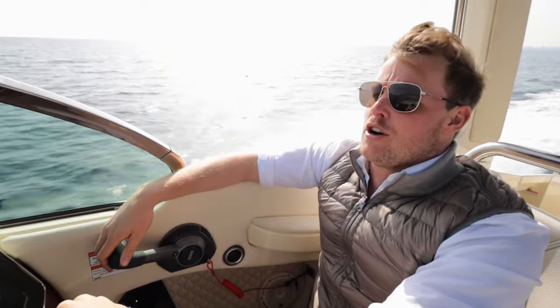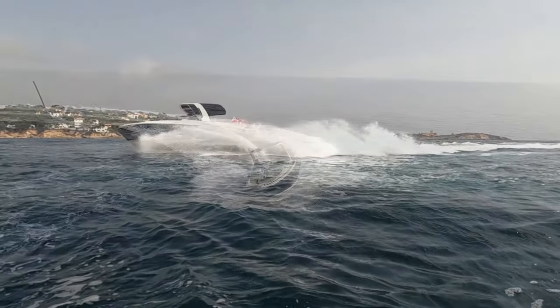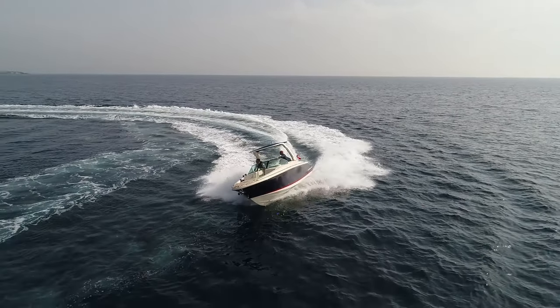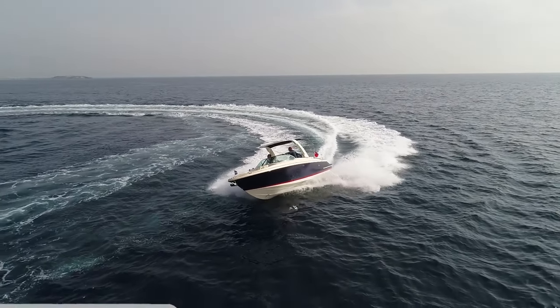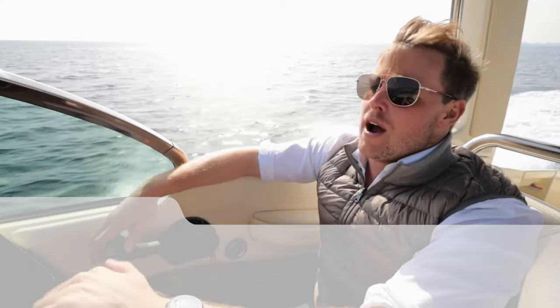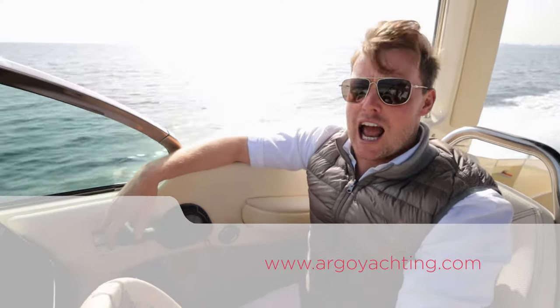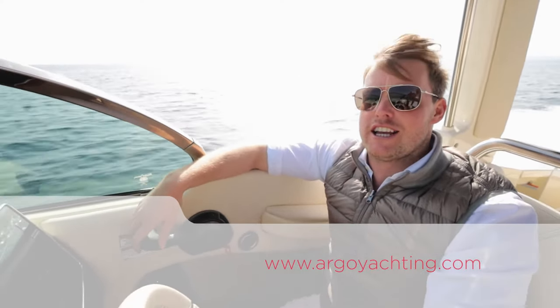If you're looking at this video and thinking you're interested in ChrisCraft ownership or boat ownership in general, then please do get in contact. All the details for Argo Yachting and myself are below this video. Whether it's a ChrisCraft or any other brand, we can help you get on the water and enjoy a taste of this lifestyle.